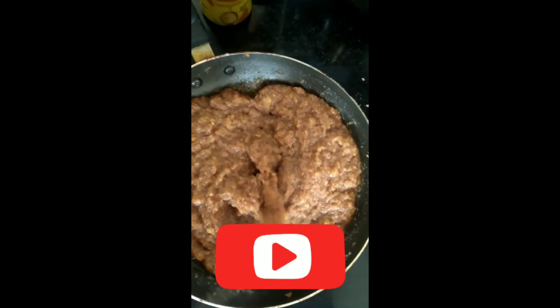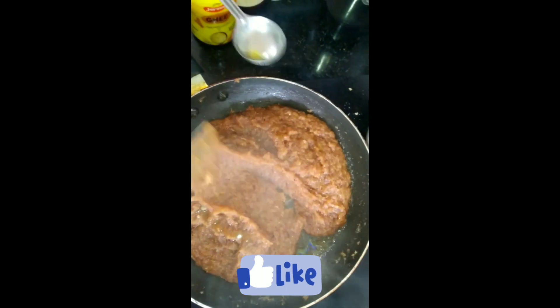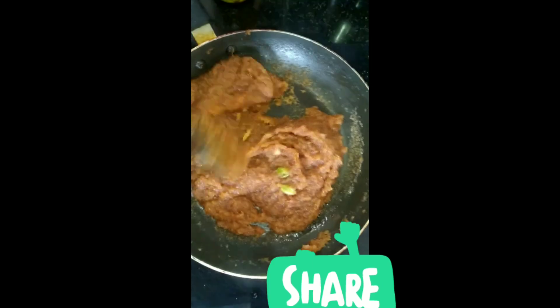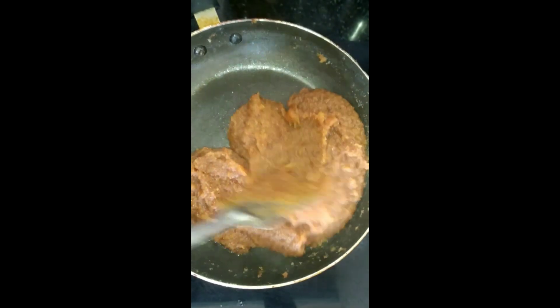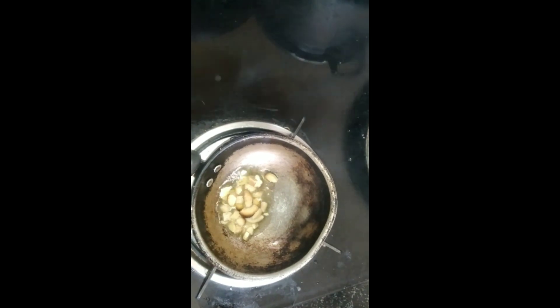Hi friends, welcome back to my channel — this is Cute Angel Vlogs and Cooking. Today we are going to look into bread halwa. It's an accompaniment dish served with biryani. This is a very simple recipe using ingredients we have at home, without adding any extra flavors.